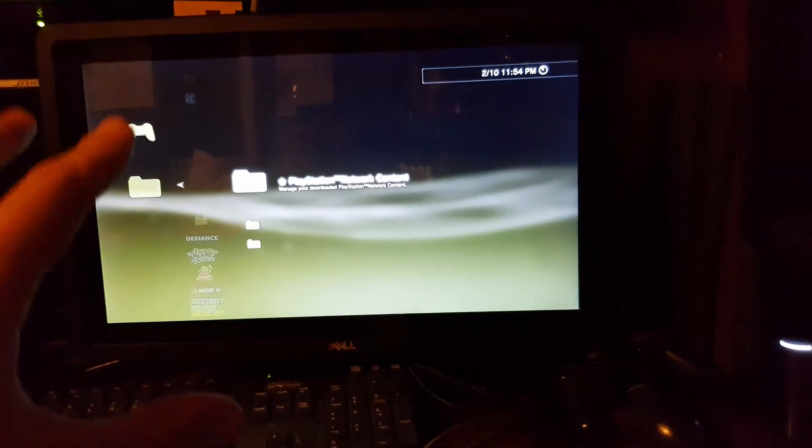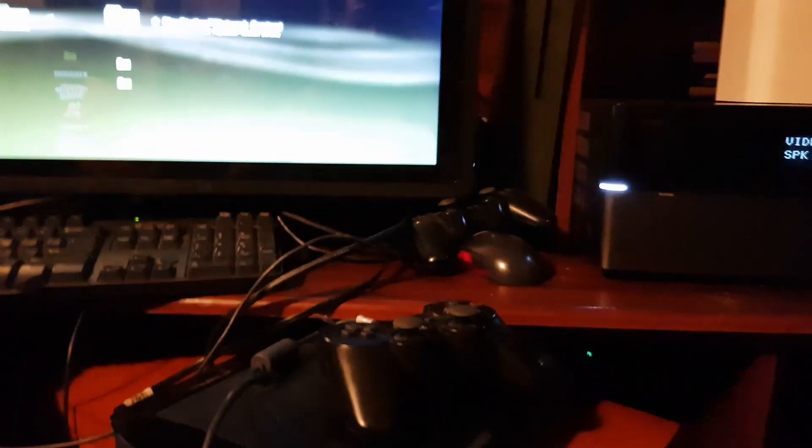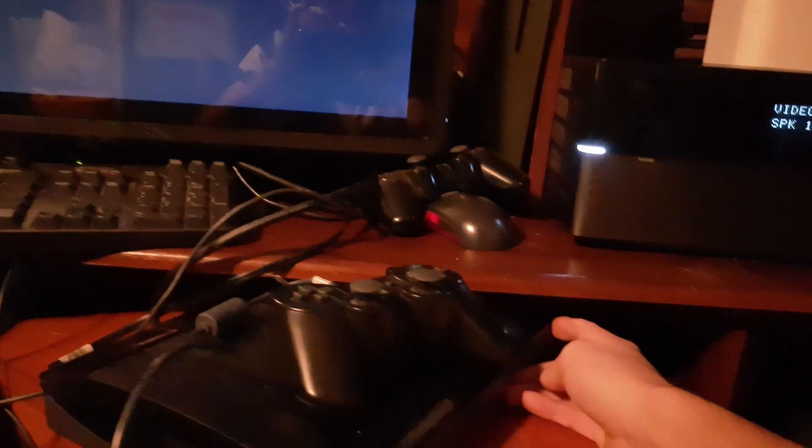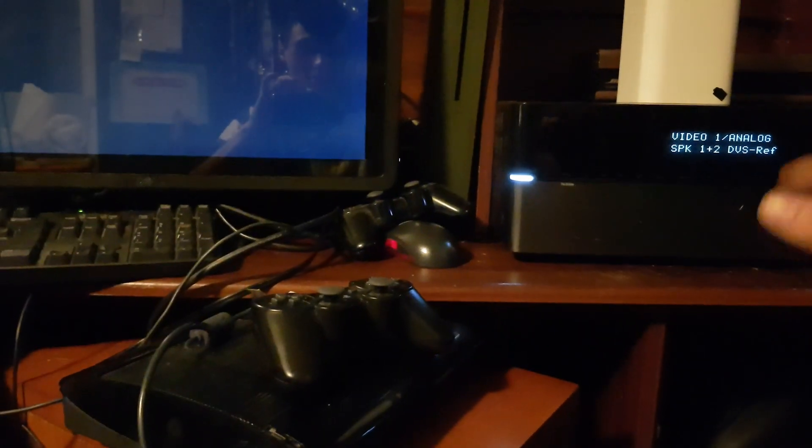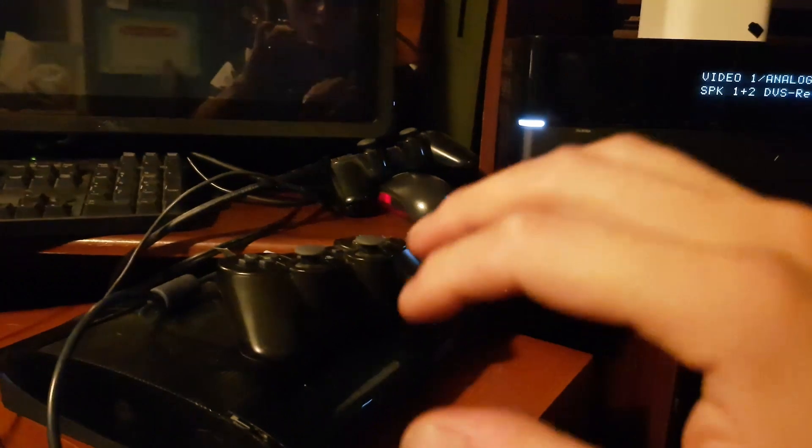Now let's get straight into installing the jailbreak software on the PS3. For starters, how it worked for me was I had to turn off my PS3 because there are a ton of steps involved. Once the PS3 is off, you're going to hold down the power button.